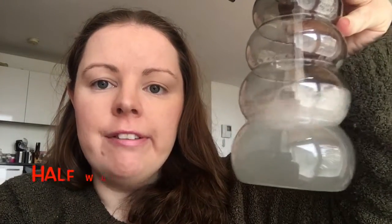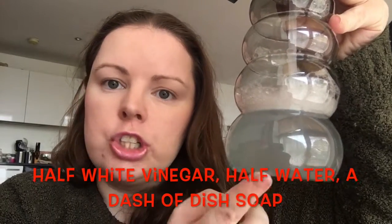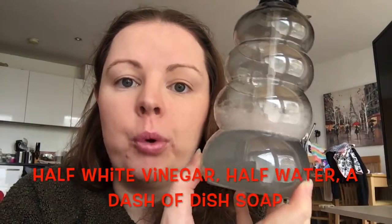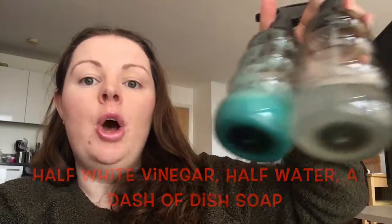This will work wonders on everything and make it so shiny. For your glass and mirrors, you have half vinegar and half water with a dash of dish soap. These two cleaners right here will clean every single surface in your home.